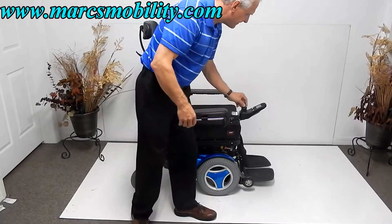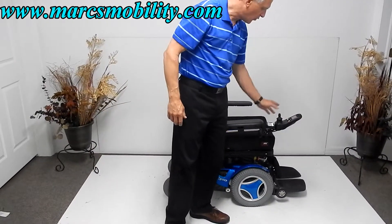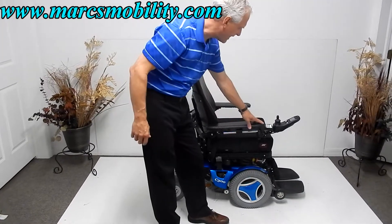It's a very sharp looking chair. You can work all the functions through the joystick, or you can work them through the box behind the joystick. I'm going to demonstrate all the functions through that box.